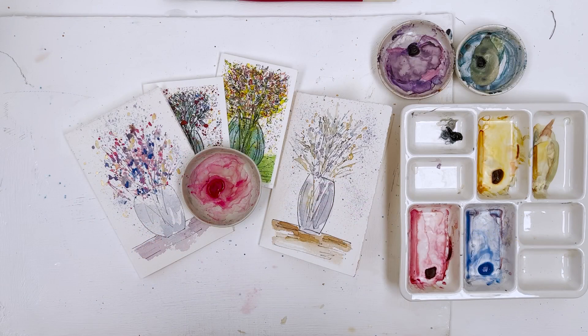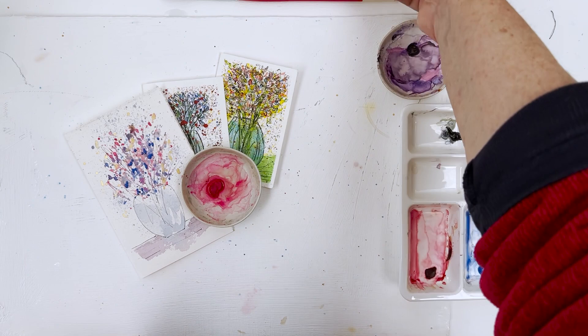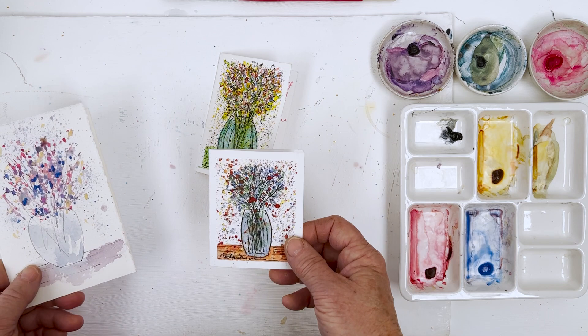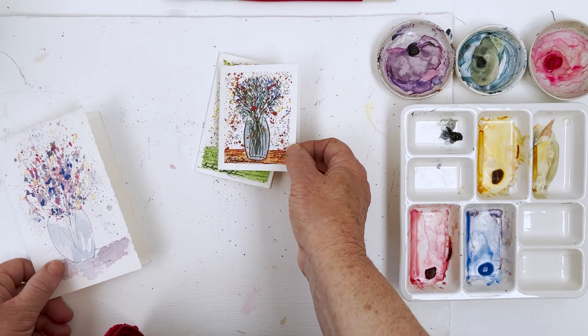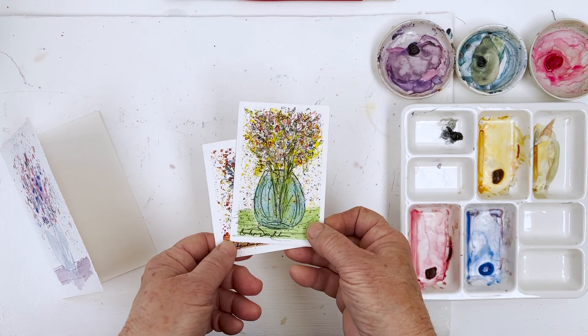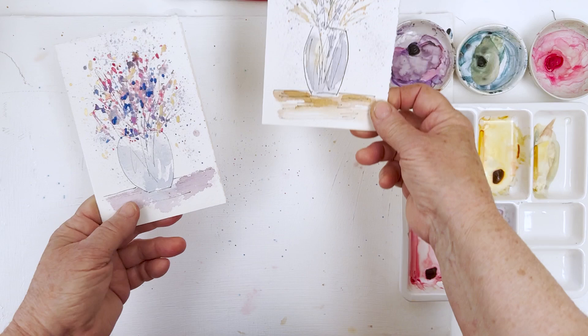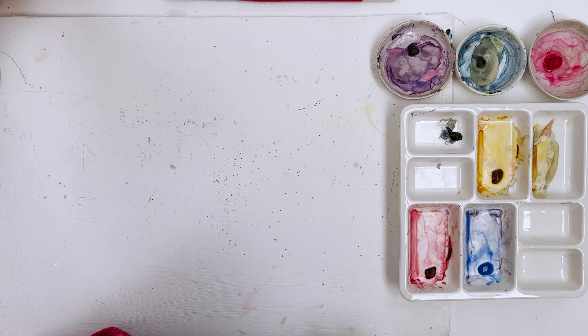Hi everyone, welcome to my studio. Diane here, hope everybody's well. Today we're going to do some super quick little cards, and these are based on an idea provided to me by Carolyn — Carolyn Dorton, I think that's how you pronounce her name. She sent me some lovely little gifts and they came with these two little cards which I think are absolutely lovely, so I'm going to do my version.